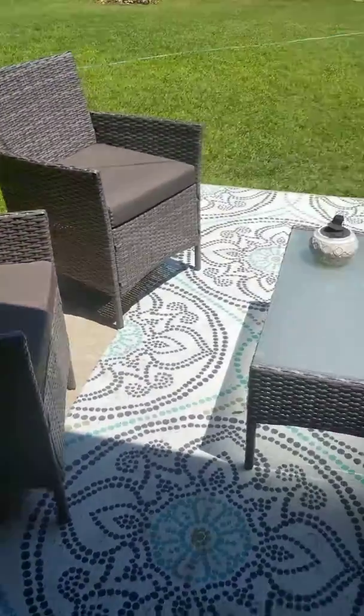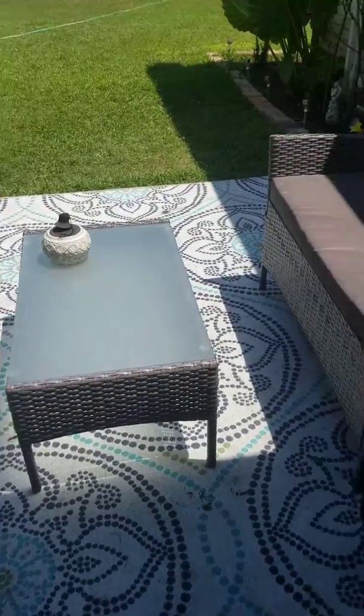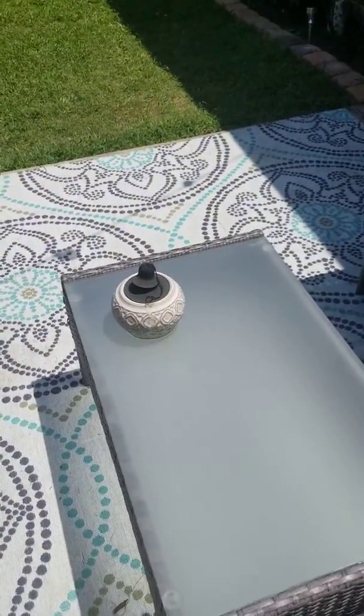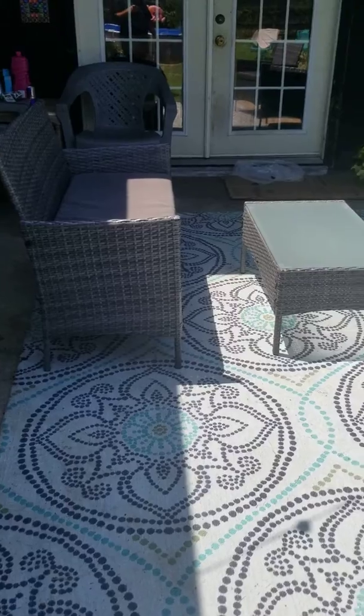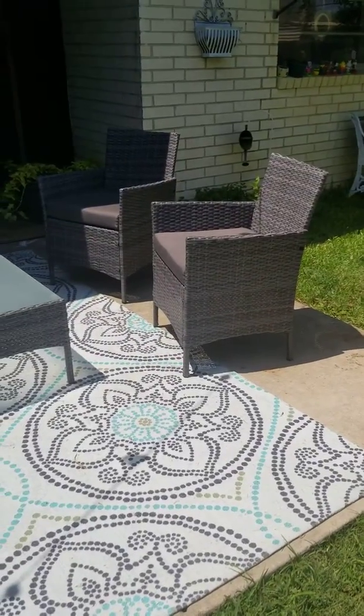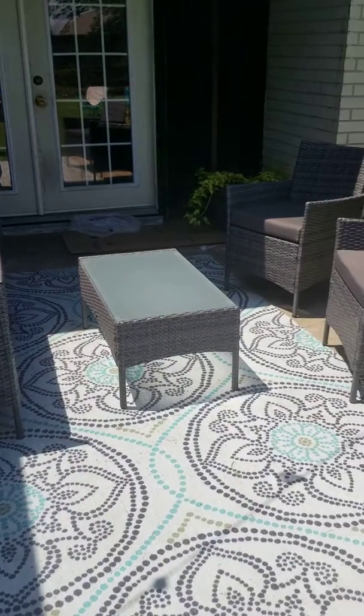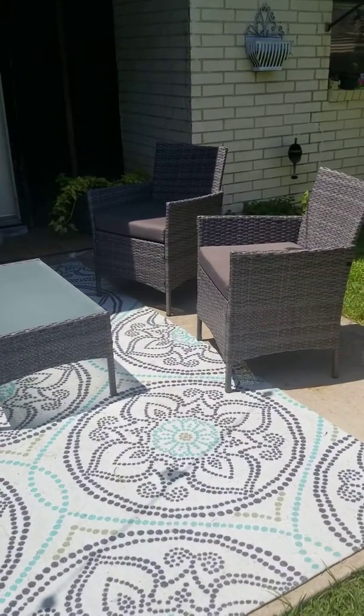Thank you, mom. I love the whole set. Of course, that cute candle can't stay there because, let's face it, I got a one-year-old that will knock that sucker right off. And here it is all done. I love it and it was a little hard to put together, but it turned out great. I love it.